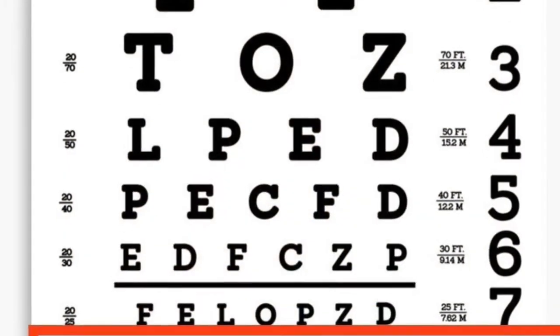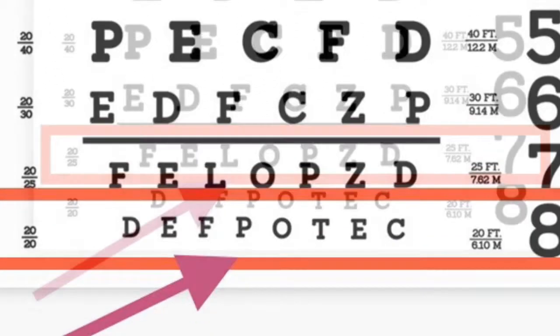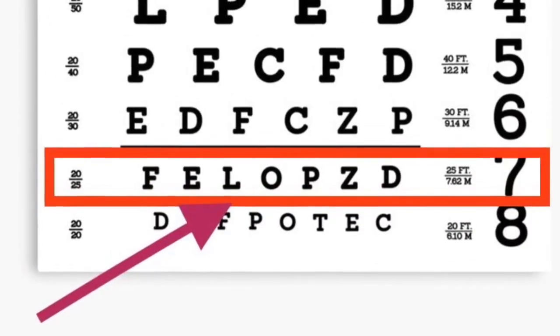Inability to read all the letters correctly requires the patient to restart this process on the next line above. The patient then repeats this process for the other eye.